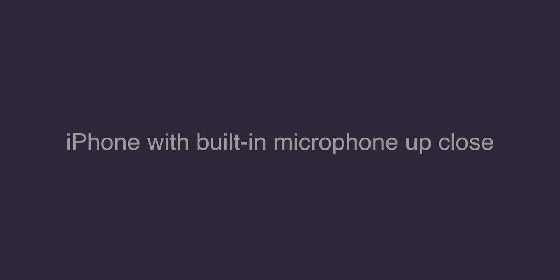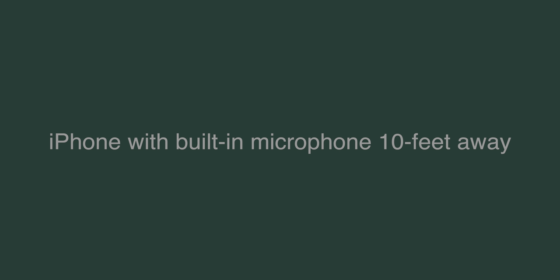This is recorded straight into the iPhone up close. The quick brown fox jumps over the lazy dog. This is recorded directly into the iPhone about 10 feet away. The quick brown fox jumps over the lazy dog. This is recorded using the DJI mic.